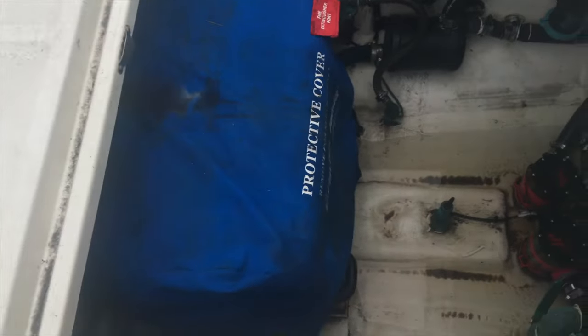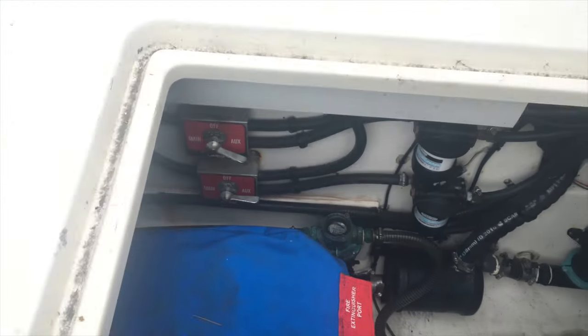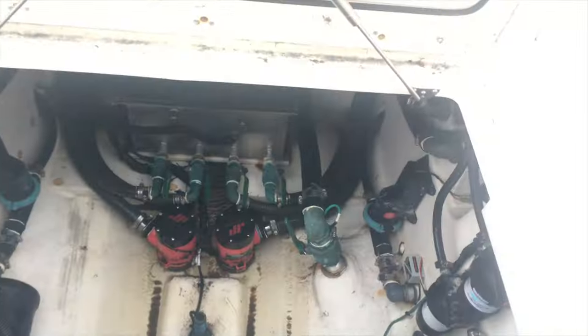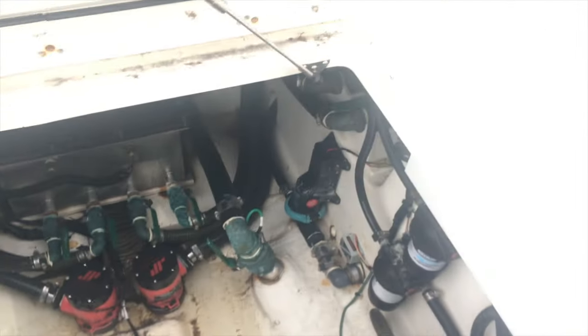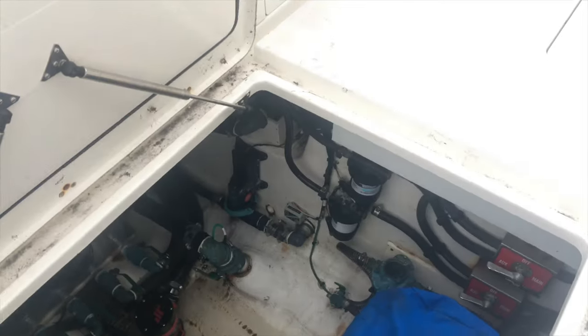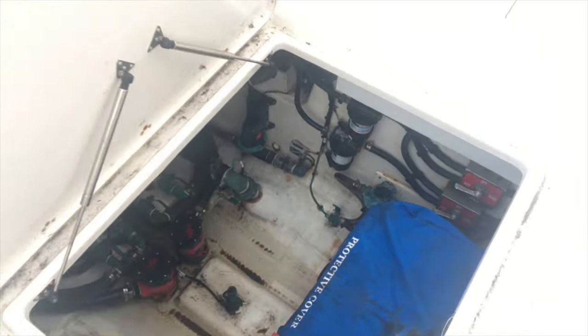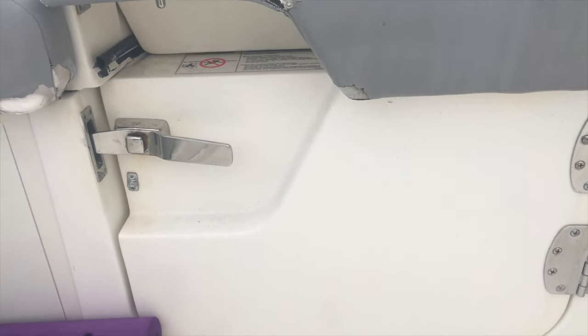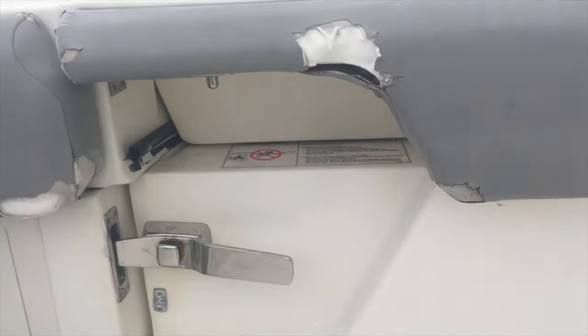It's definitely your generator right there, and all your switches — you can see the switches. Everything looks good. Double clamps, grounding wires. It's pretty much the way it should be. There's your dive door. Hinges are good, screws are good, everything looks fine.